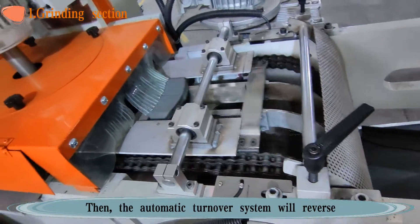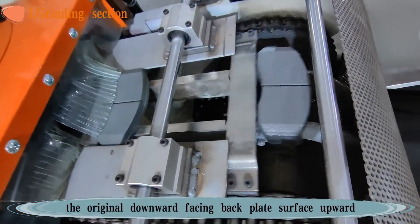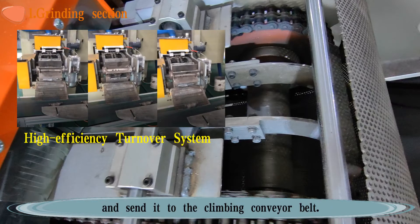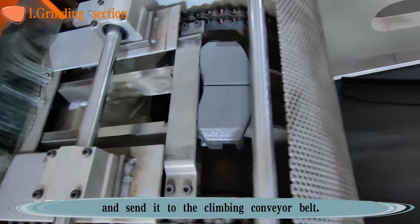Then the automatic turnover system will reverse the original downward-facing backplate surface upward and send it to the climbing conveyor belt.